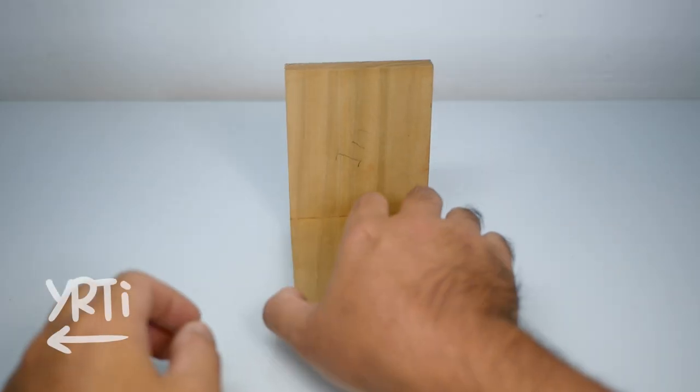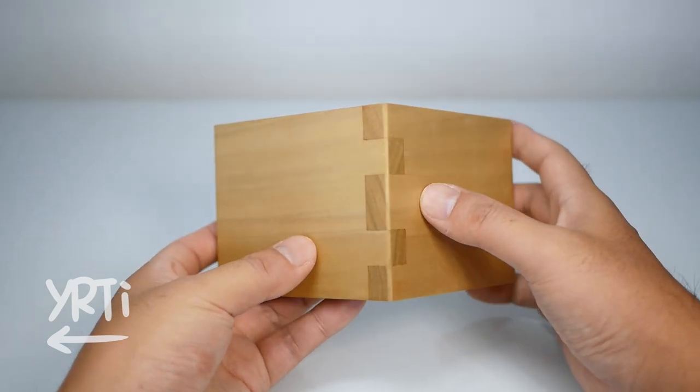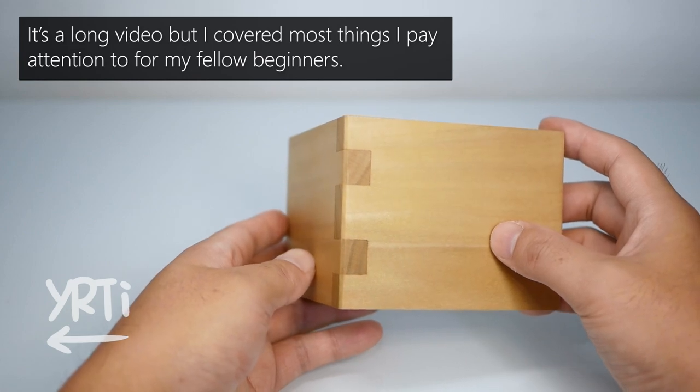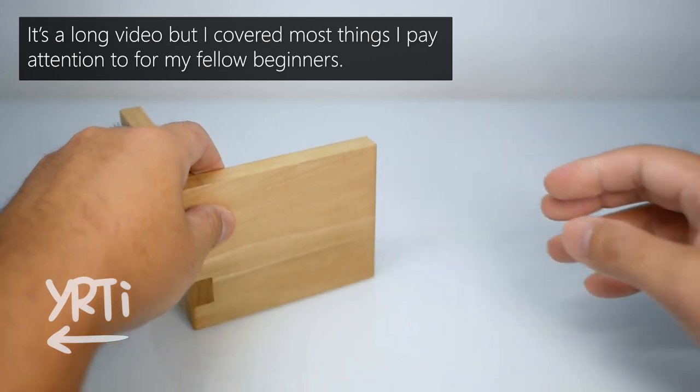Hi everyone! I finally made a tutorial video of how I cut the box joint. As you know, I'm not a pro and my way isn't how a pro does it. So please take it just like an advice from your friend.